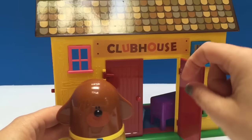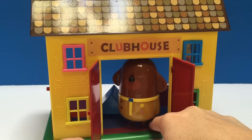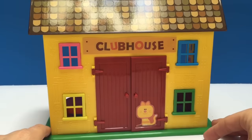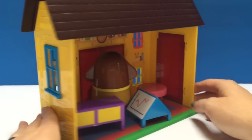And Dougie wants to go in the clubhouse. Woof! There we go, Dougie. We shut the doors. Thank you so much for coming to Tiny Treasures. Please subscribe to our videos. Goodbye!